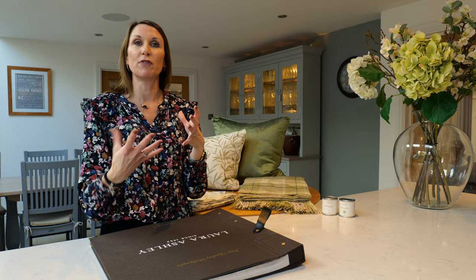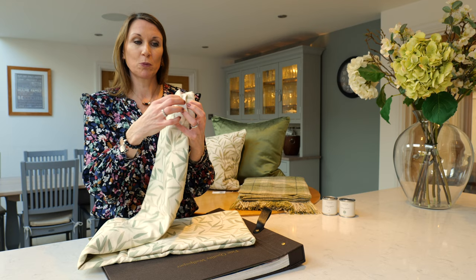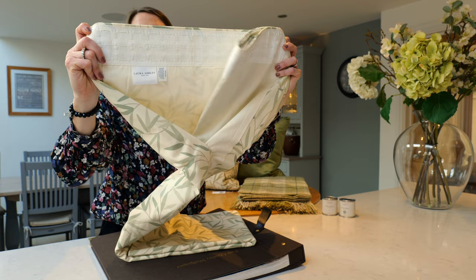Or you could go for a totally coordinated room including the wallpaper, the cushion, and the curtains. These are the curtains in the Willow Leaf design — they come with a pencil pleat heading, so you can use a curtain pole or a curtain track. They are standard lined with just a cream lining on the reverse.